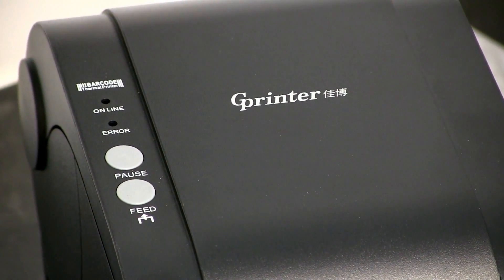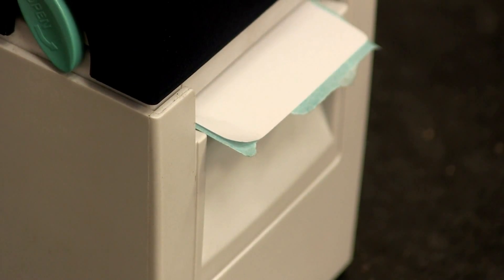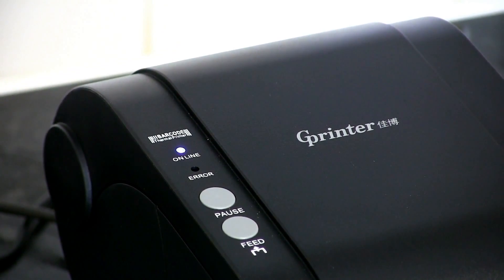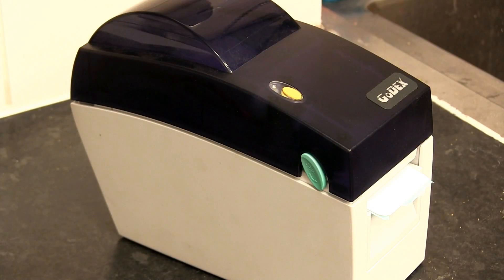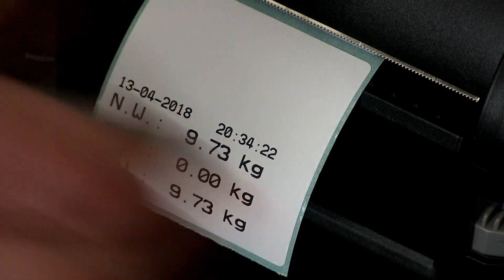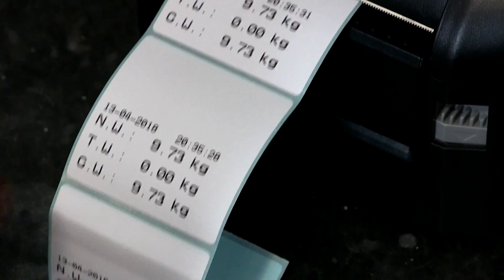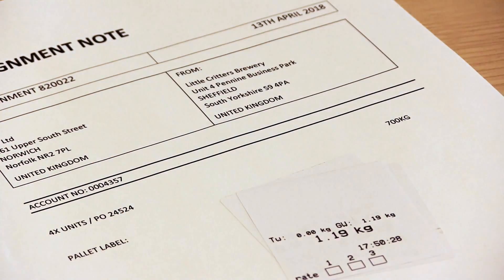There are two printers available. Both allow you to print sticky labels from the scale. Choose the Go-dex thermal sticky label printer for 56mm wide labels, or for labels up to 76mm wide, choose the GP3120. If you want to print as well as send data to a PC, you'll need to use the Go-dex printer, as this allows you to connect the printer and the PC cable to one port and send data to both when you press print. Creating a label of an item's weight is ideal for attaching to consignments or packages, or if you need to keep a hard copy record of the weight of each item.